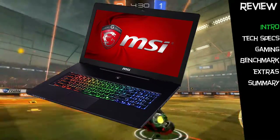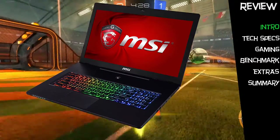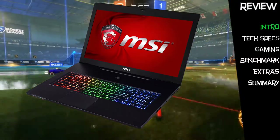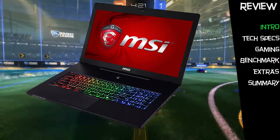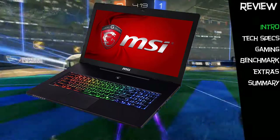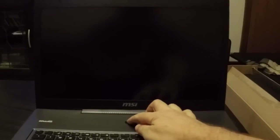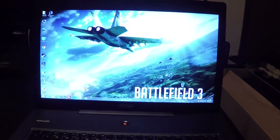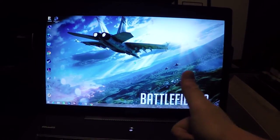My testing of the GS72QE Stealth Pro was done over a period of about a week where I clocked in about 20 hours of game time on it and additional time reviewing performance and running tests. The laptop came with Windows 8.1 pre-installed and a very nice couple-of-second boot into Windows. Post-boot application startup took around 20 seconds or so after.